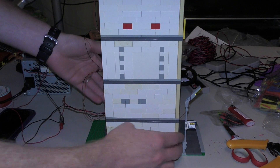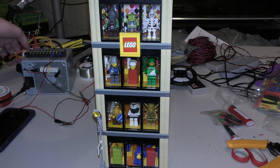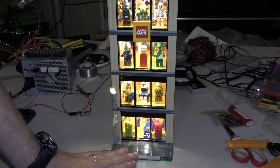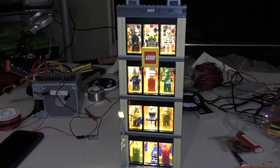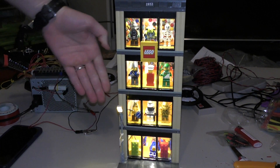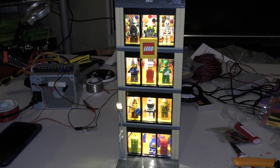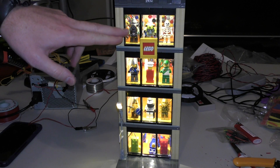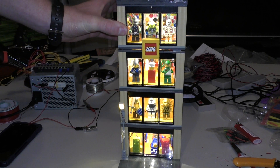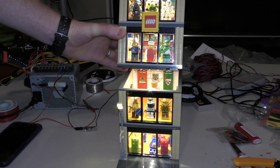All right, we make sure our wires aren't touching and we flip on our power source — it lights up! It looks very pretty, it's very bright. Sorry, the camera won't focus on it very well. There we go — you can see it's lighting up the front and back of the mini figures all up in there.